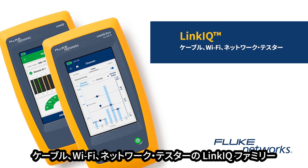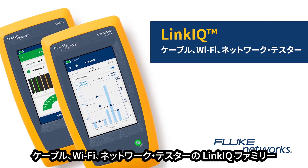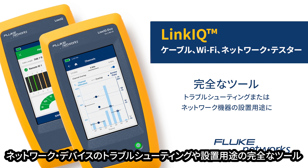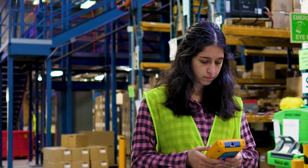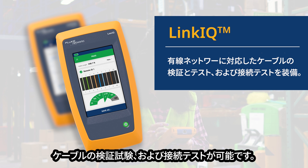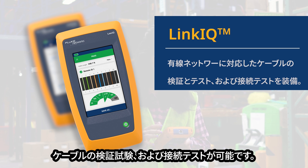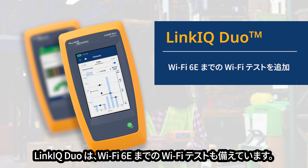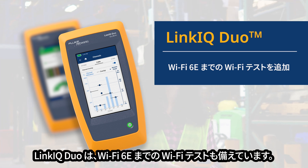The Link IQ family of cable, Wi-Fi, and network testers — your complete tools for troubleshooting or installing network devices. Link IQ supports wired networks with cable qualification and testing plus connectivity tests. The Link IQ Duo adds Wi-Fi testing all the way to Wi-Fi 6E.